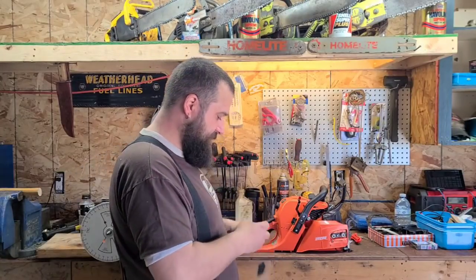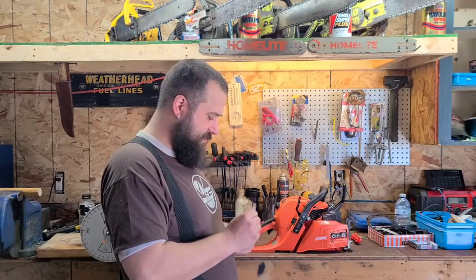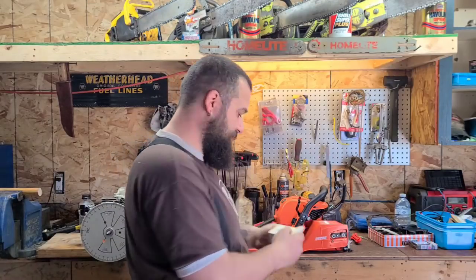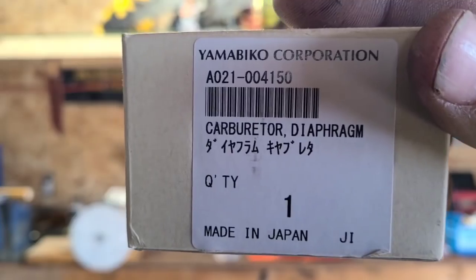They also ordered a non-fixed Walbro. I'll show you guys the part numbers in case you want to do this to your 590. This is for a 620 also.